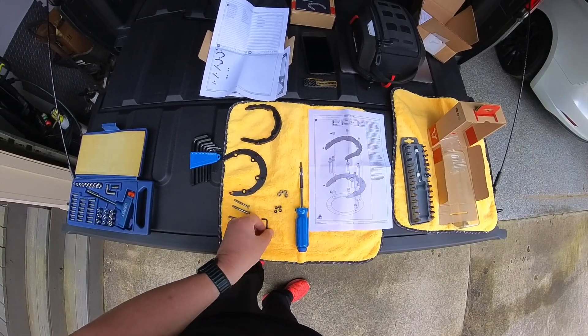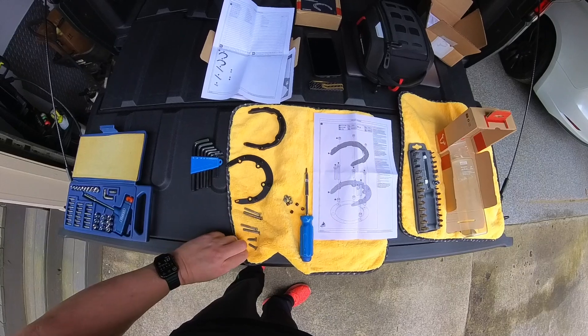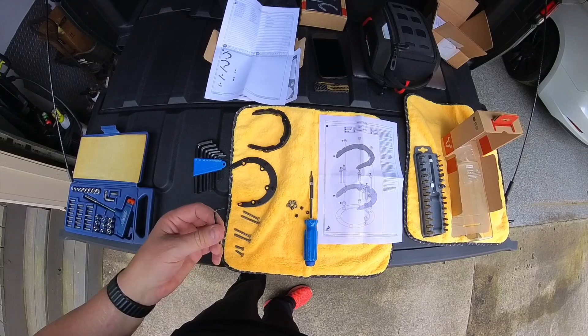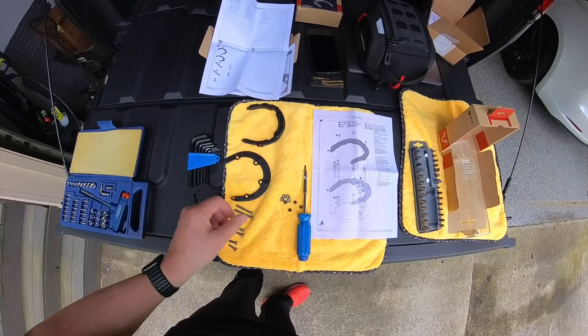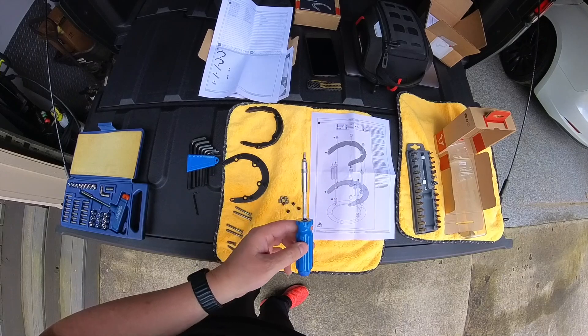One thing it does mention is not to use Allen keys - it takes a three millimeter. I'm sure if you were gentle in terms of the Newton meters, which it says is something preposterously low, you could get away with it at a pinch. But I'm going to follow what they suggest, which is a three millimeter on a screwdriver.